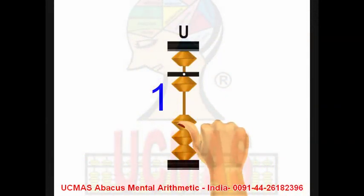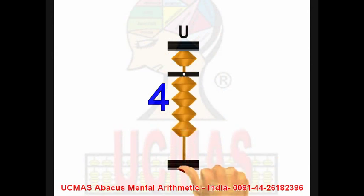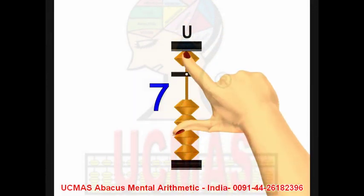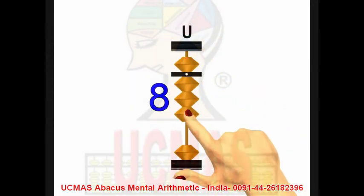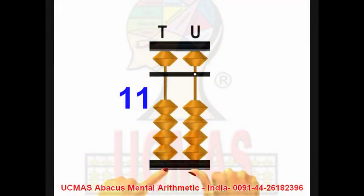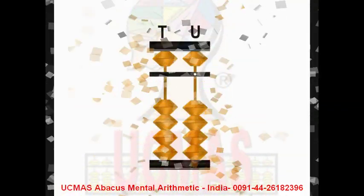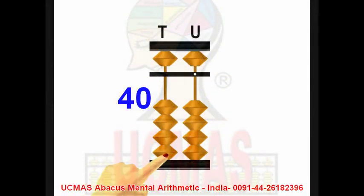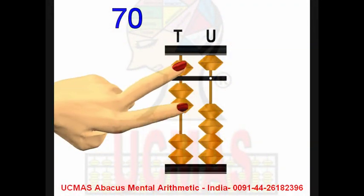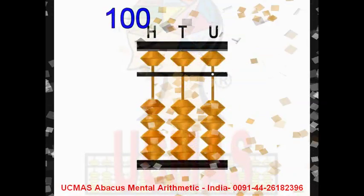1, 2, 3, 4, 5, 6, 7, 8, 9, 10, 11, 12, 20, 30, 40, 50, 70, 80, 90, 100.